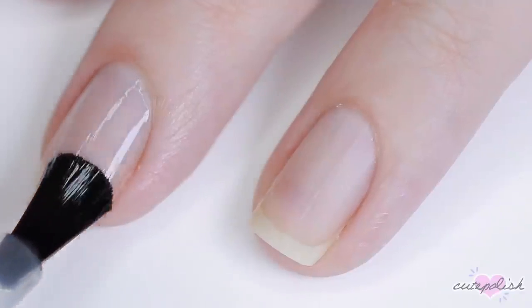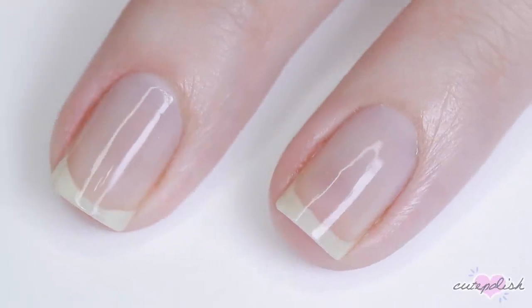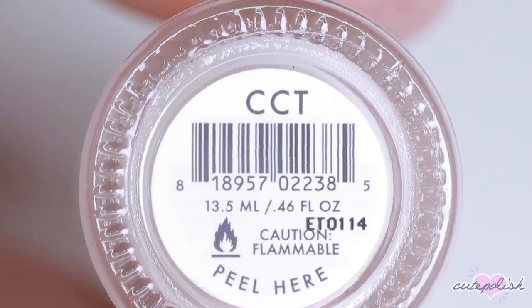Hey, it's Julie and now let's jump right on into the video. Before we get started with our nail designs, you're going to want to start with a base coat to protect your natural nails and help your manicure last as long as possible.